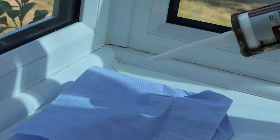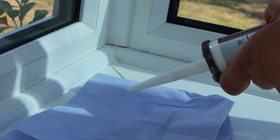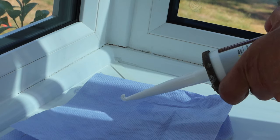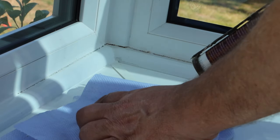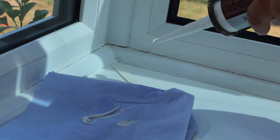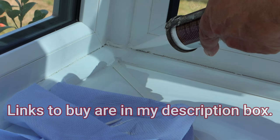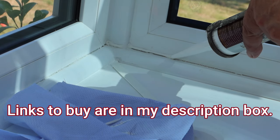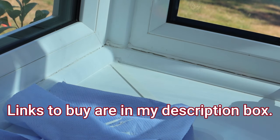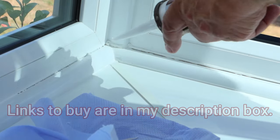As you do your first squeeze of this, have some of your kitchen roll or paper ready because it's very easy to get far too much coming out as you start. Just let that drop off and now you're ready to go along — fill in the gap but don't put too much on. Go slow with a very slight pressure on the trigger to keep it flowing. Finish that bit, do the same along here.